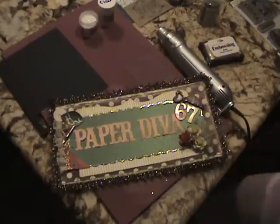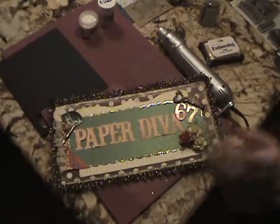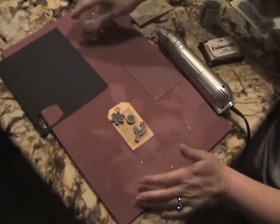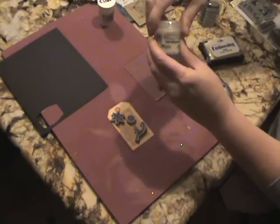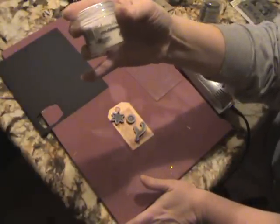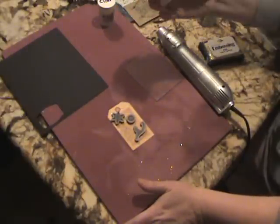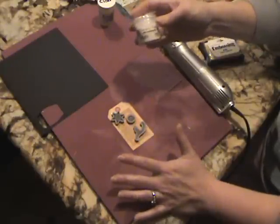Hi everyone, it's Adrienne here, paper diva 67, and I want to do a quick tutorial about how to use holographic embossing powder. I bought this a few months ago — it's the one by Ranger embossing powder holographic — and I followed their directions and I actually wasn't that happy with my results. So I've been fooling around a bit and I think I figured out a way that I really like.